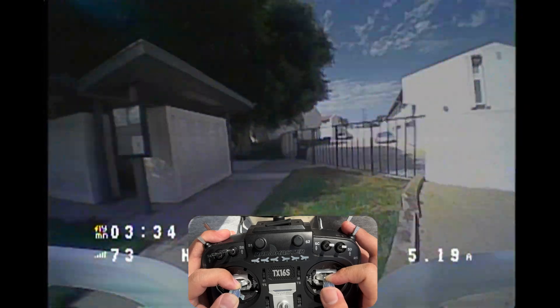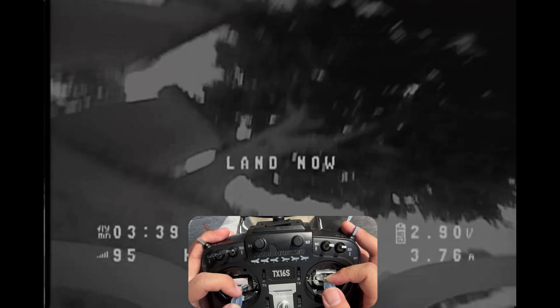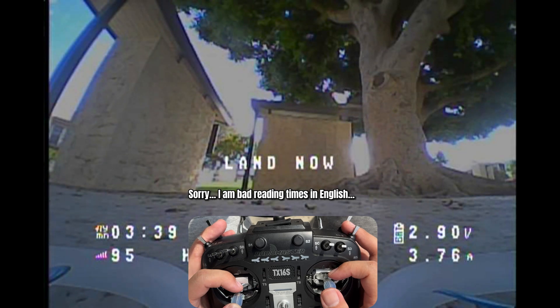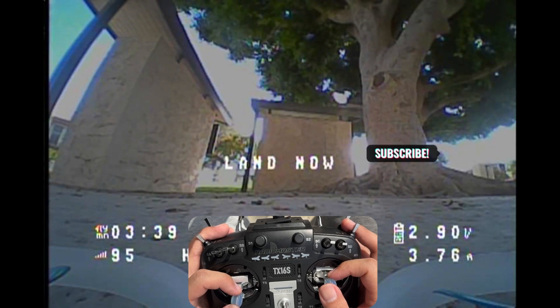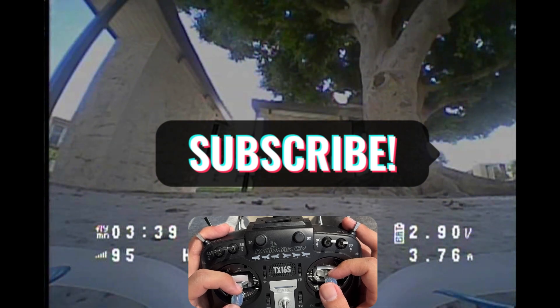So far I'm really liking this. If you just want something that flies perfectly out of the box, this is definitely it — unlike quads from China, which generally don't come with very good tuning. We got about 3 minutes and 39 seconds of flight time, which is not too bad. That's it for the first impression flight. If you have any questions, leave a comment below. Please subscribe to the channel, and I'll see you in the next video.